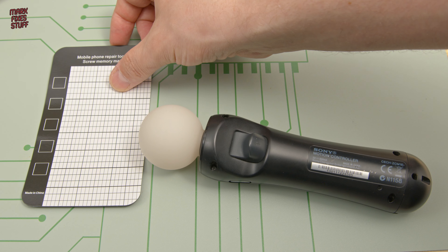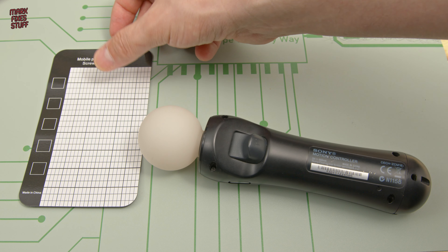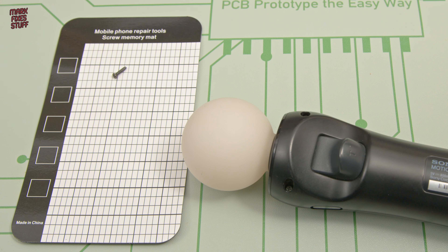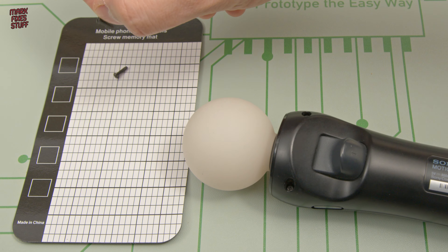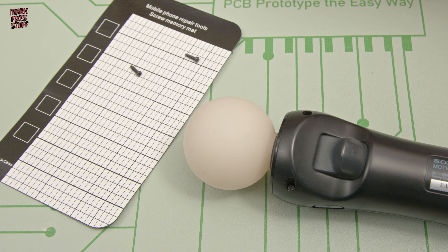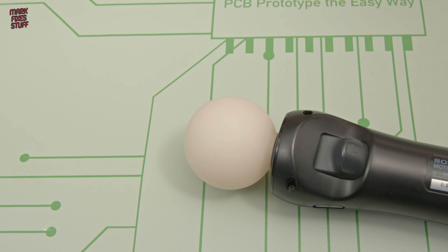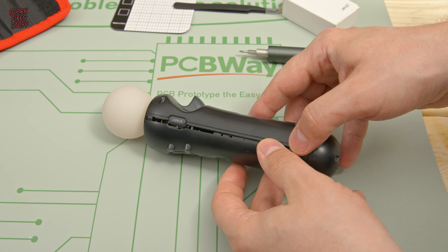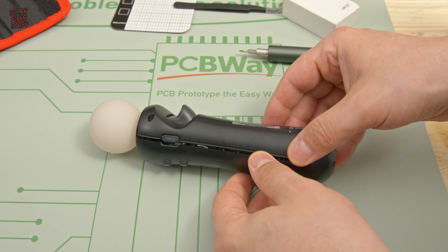I'm going to use this handy little magnetic mat. It's not the most magnetic mat I've ever come across, but the screws do stick — enough to stop them rolling off the table, but I probably wouldn't start flinging the card around. To open up the Move controller, we need to very gently separate the shell, noting that there are ribbon cables connected inside.